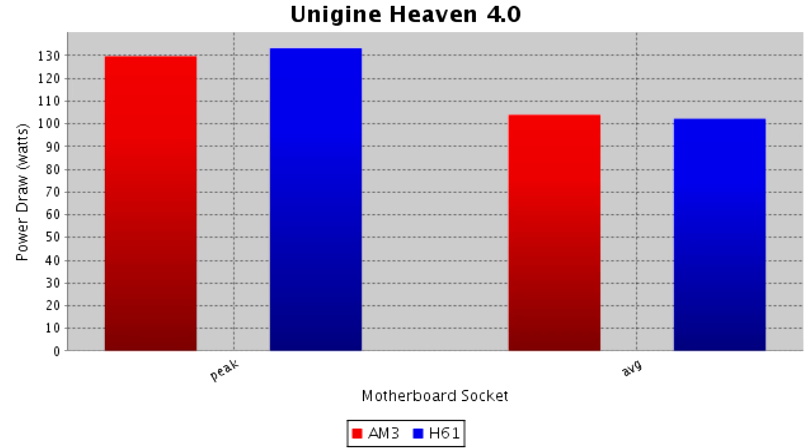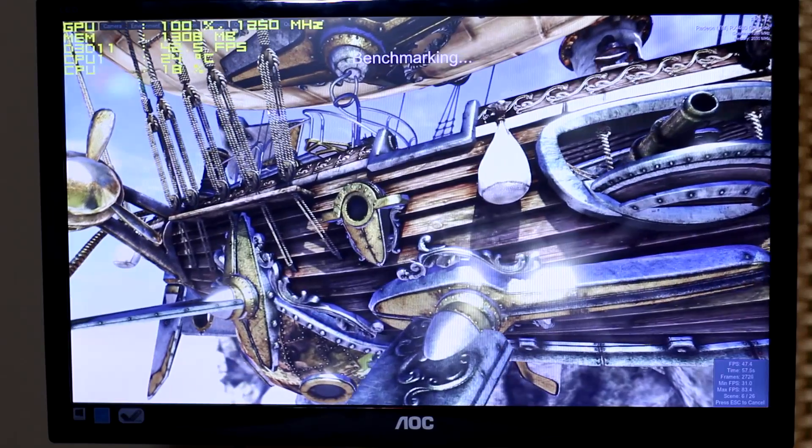On the H61 motherboard, I also tested Unigine Heaven 4.0, and it pulled a little bit more watts than the AM3 Plus motherboard, but was still way under the 150-watt TDP. The peak draw was 133 watts, the average was 102, and the peak GPU temperature was 84 degrees Celsius.